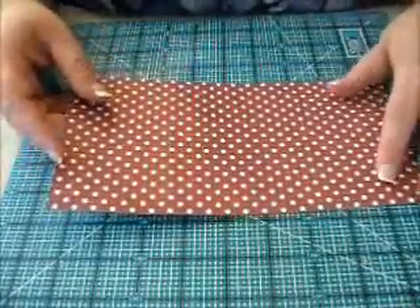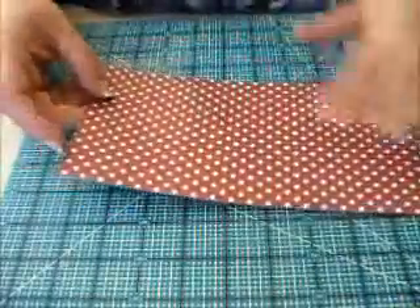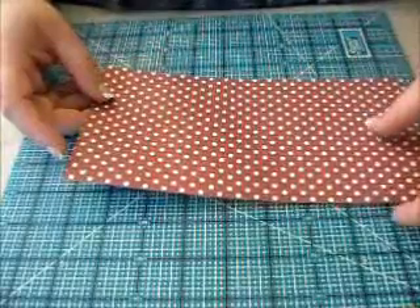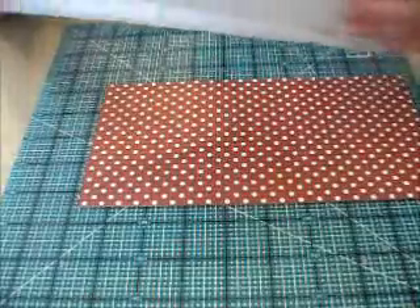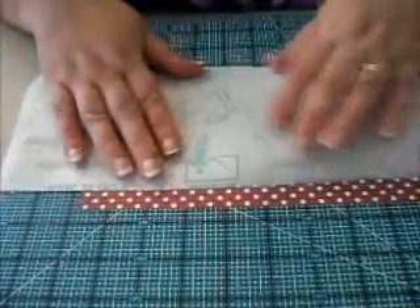I would make sure your cardstock is a really nice heavyweight — not that 65-pound weight. We need about at least 80. You can try it with 65-pound if you want.